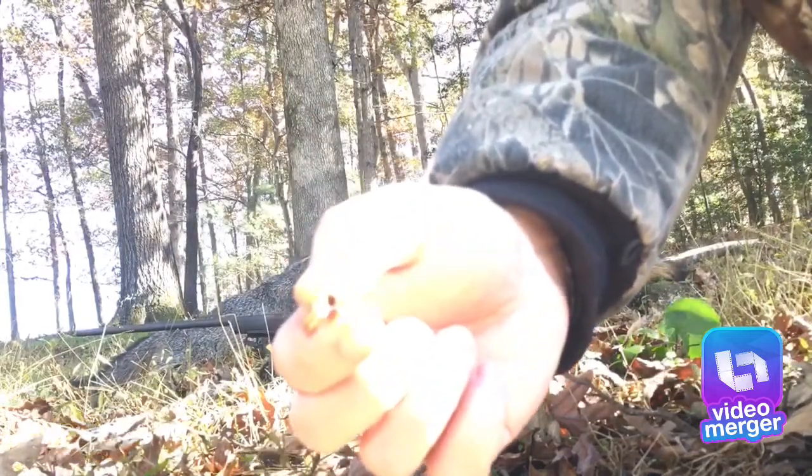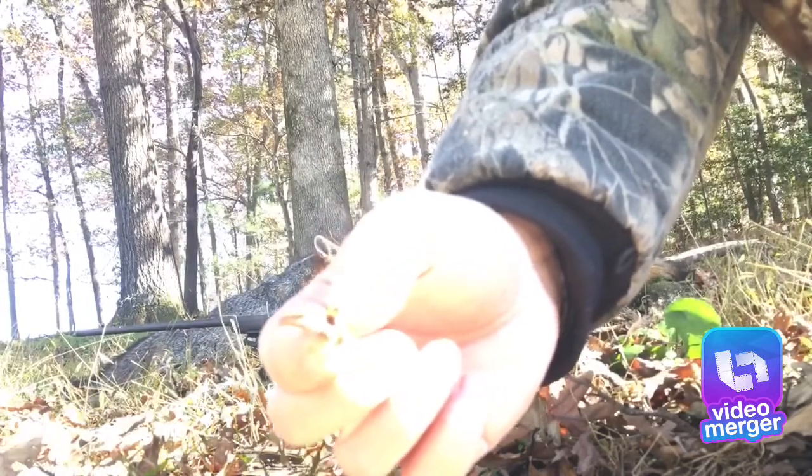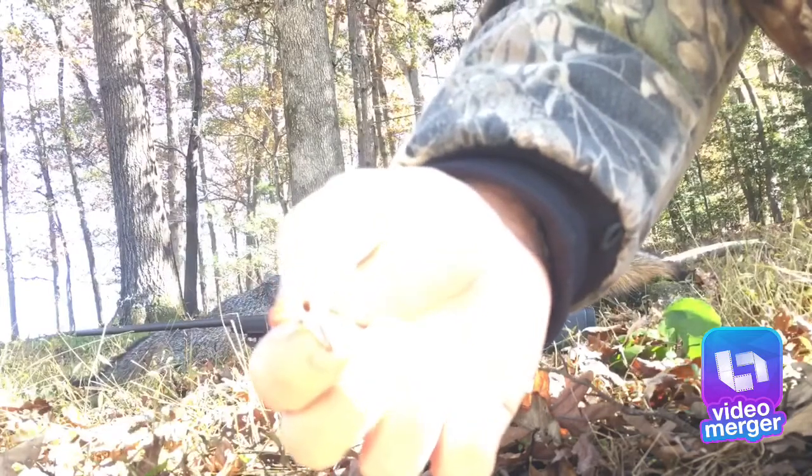That's the fox that I shot this morning. It just flattened it — didn't move a muscle.